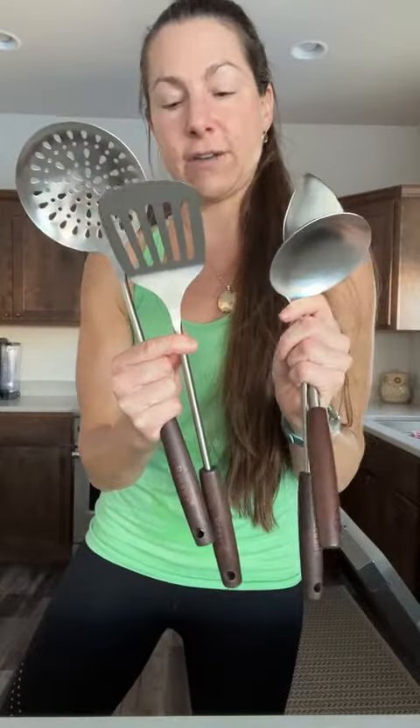We will be hand washing these. You get four in this pack, anywhere from your traditional spatula to the ladle. You've got a little bit of the strainer here, and then you have your groove spatula as well.